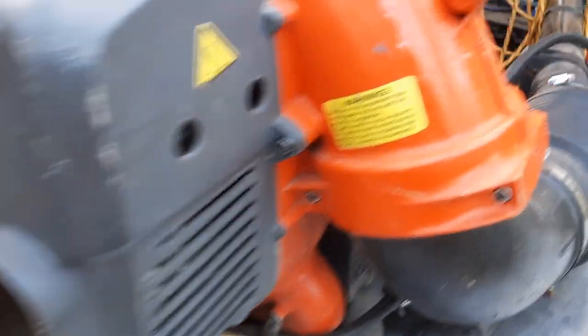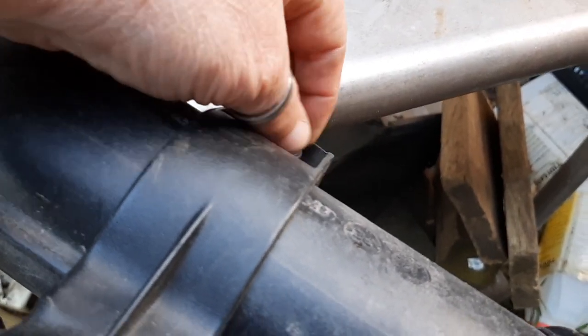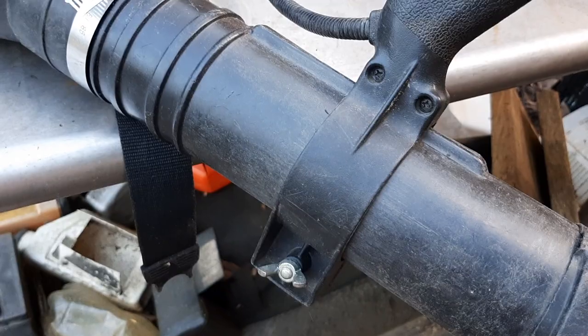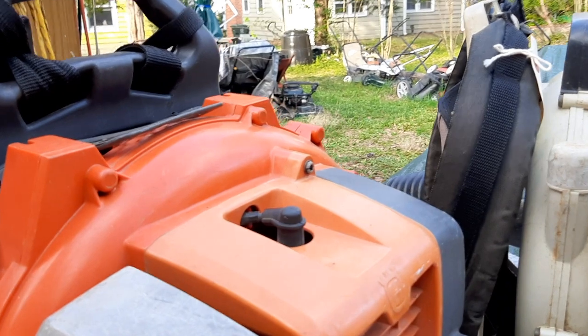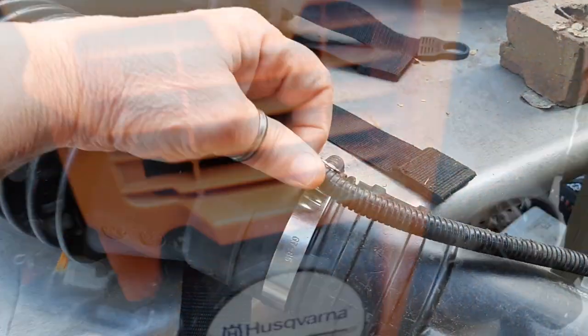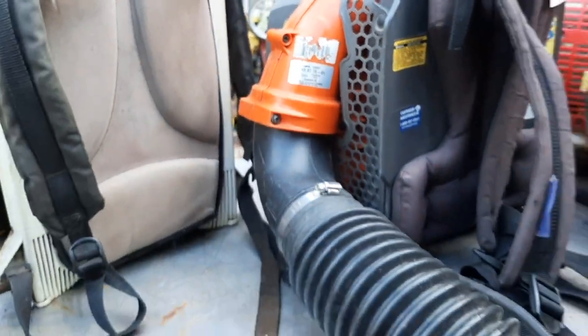Onto the Husqvarna — the blower tube is in a lot better shape. However, there should be a little collar on there that would allow it to lock down, and that is molded onto part of the handle, so that could be a pricey fix. Although it looks better taken care of, I think it's just younger — made in 2012, and it's a 50cc unit. Everything about this one seems in a little better shape than the Stihl, even though it might have as much wear and tear, it's just not as old.